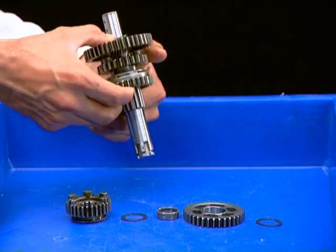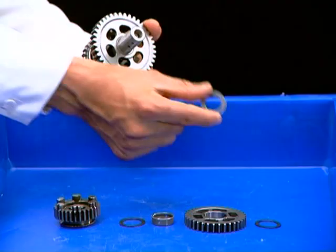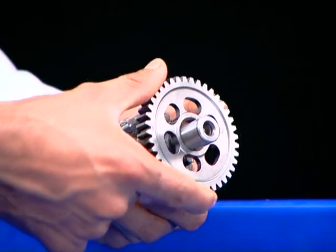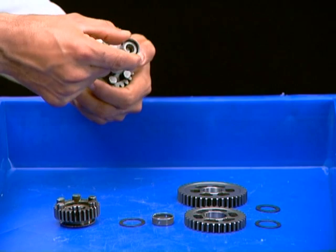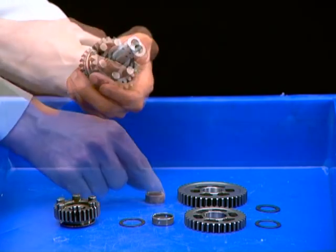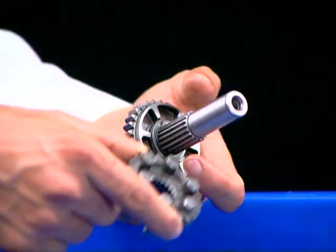Now from the right side, remove thrust washer. Remove C1 gear. Remove bush. Remove thrust washer. Remove C4 gear.